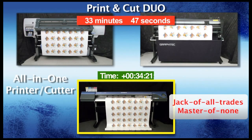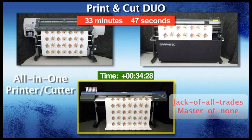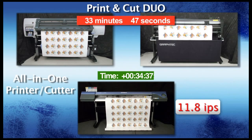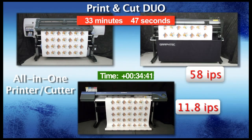With all-in-one printer cutters, you have a jack-of-all-trades, master-of-none scenario. In other words, because of being an all-in-one device, there's actually a sacrifice in throughput. In the case of the Roland VersaCam, the cutting speed is at a max of 11.8 inches per second, whereas the GrafTech FC8000 cutters can cut up to 58 inches per second.